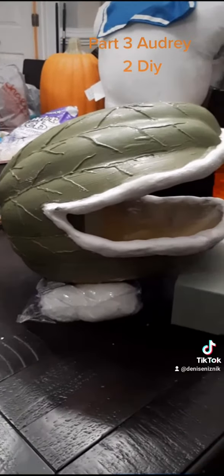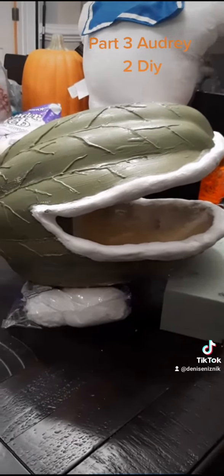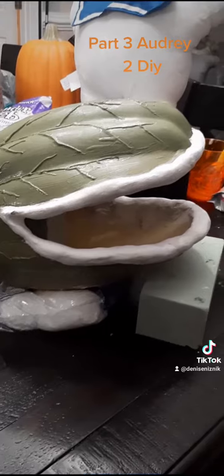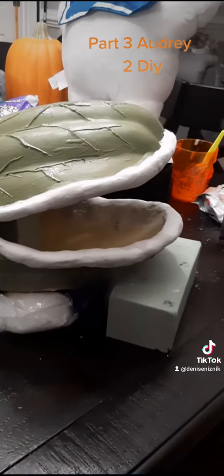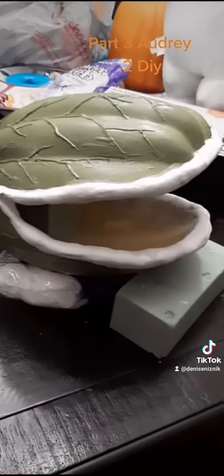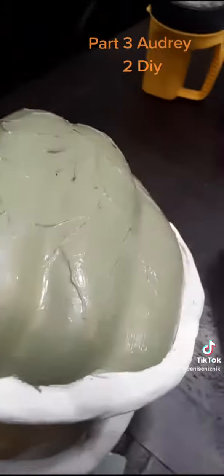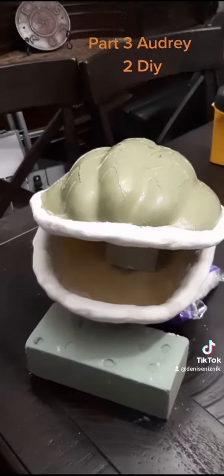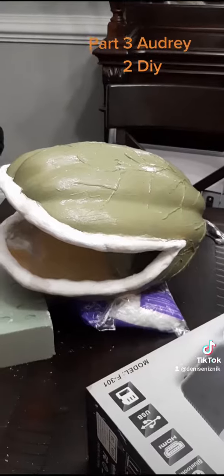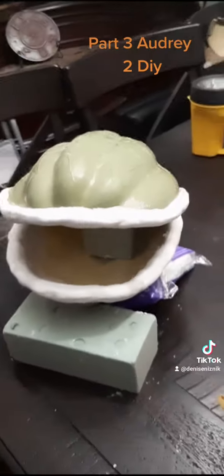His mouth looks good. The lips are the way I like them. So now it's just paint, paint, paint, and I start working on his tongue and the inside of his mouth. I'll keep you guys updated and show you the progress as I go. A lot to do, but very exciting.